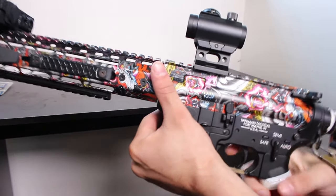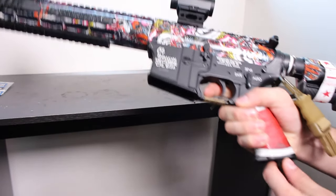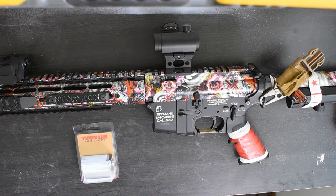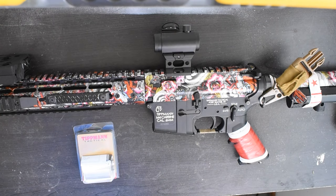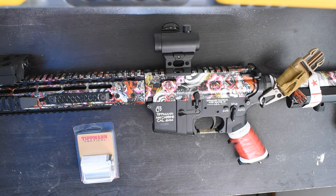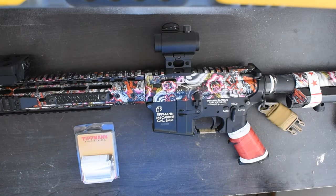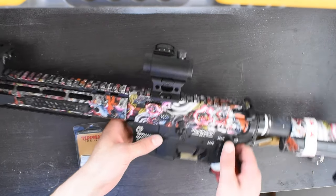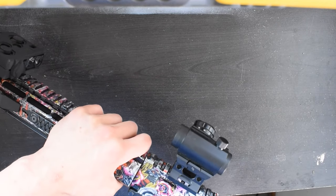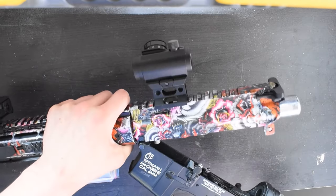Now that you've seen exactly how this affects performance, let's walk through the installation process step by step. There are two sizes of spacers available from Tippmann — a three quarter inch and a one and three quarter inch. I'm testing the one and three quarter inch spacer purchased directly from Tippmann. It is cheaper to make or buy your own spacer, but I only like to put Tippmann approved products in my M4 so as not to void the amazing Tippmann warranty.